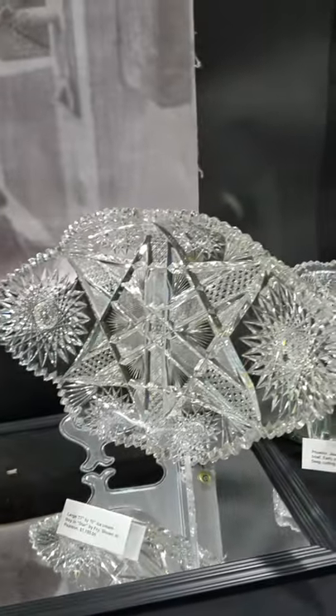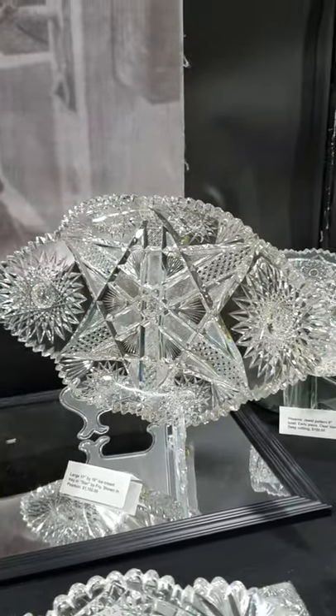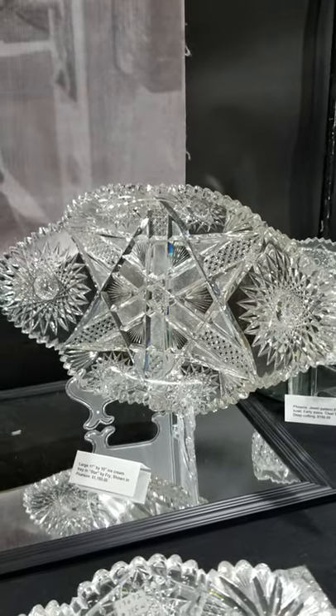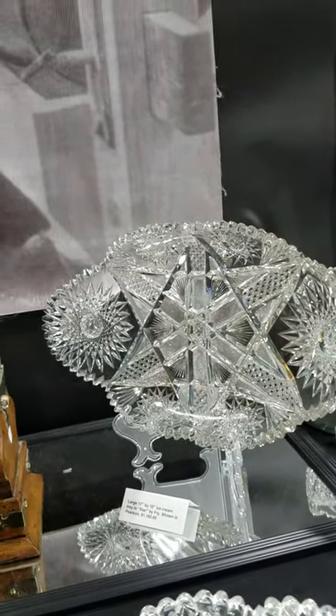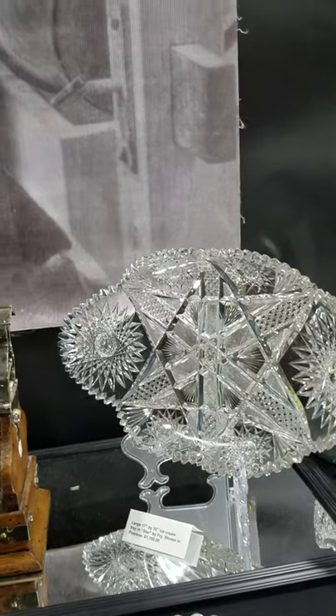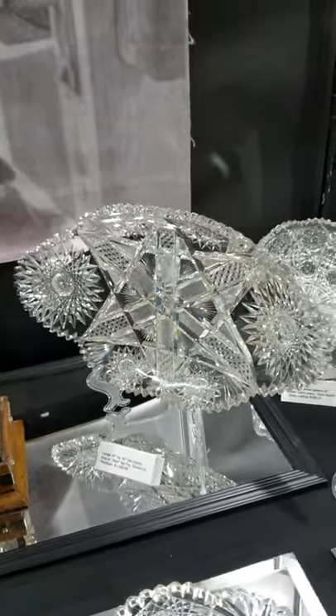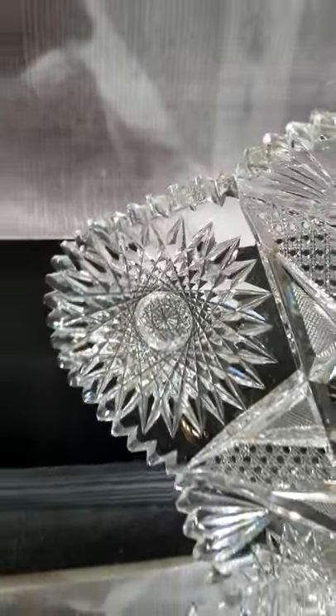Here's a star pattern ice cream tray by Fry — it's one of the big ones, not the 14-inch; this one's 17 inches long and 10 inches wide. The pattern is shown in the Pearson books. It's $1,150 and I would be willing to take an offer on it — I've had it for a little while. Great hobstars, well done.